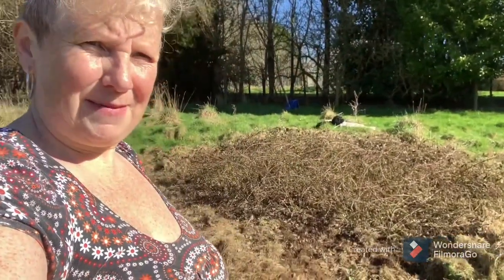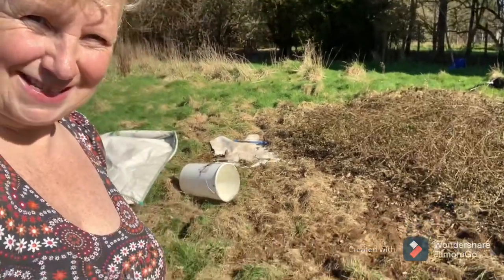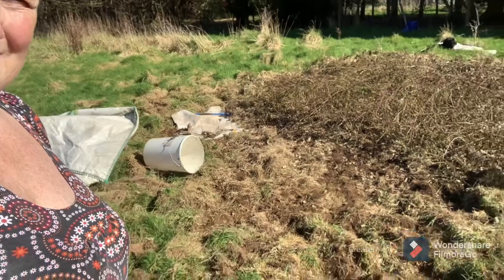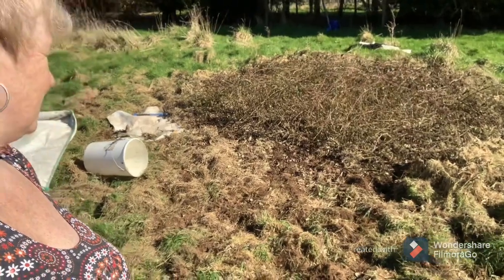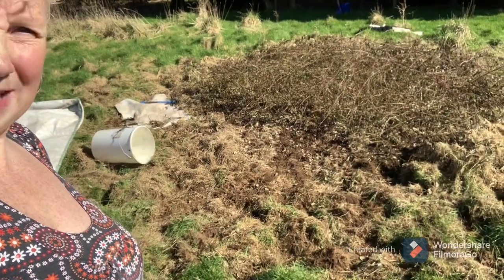Before I set to my task I thought we'd have a bit of a before and after. There's my bucket and work tools - so there's my task for today. Can we clear it all? I'll take a photo.